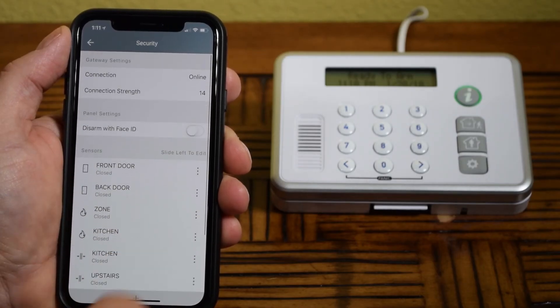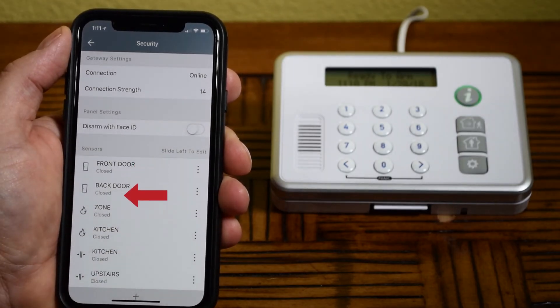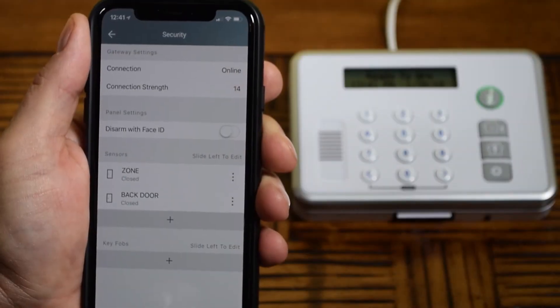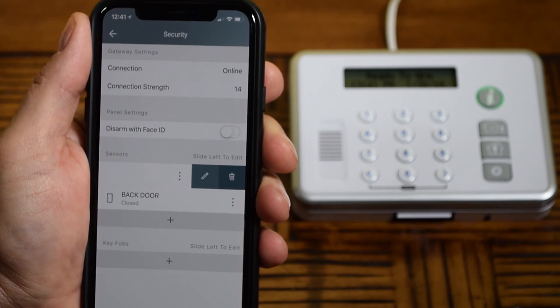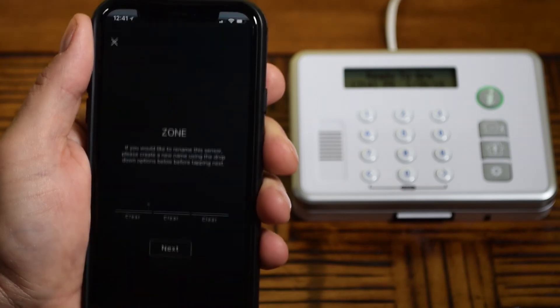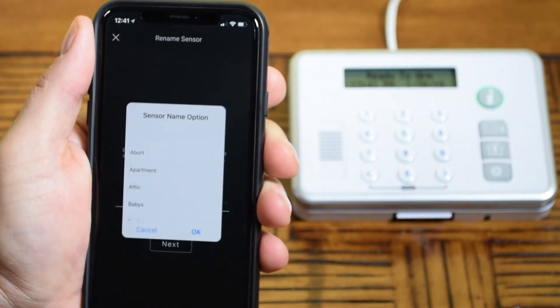Note that Close Status appears below the name of each added peripheral. If Open is displayed, the panel will not arm without a bypass authorization. To delete or edit an entry, simply swipe to the left to gain access to the Delete button and Edit button. Select the Edit button, then rename in the same manner as described earlier.